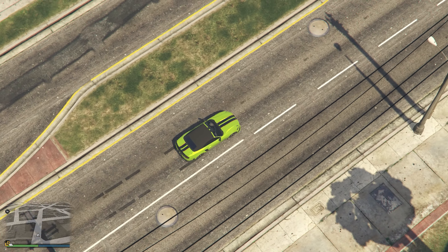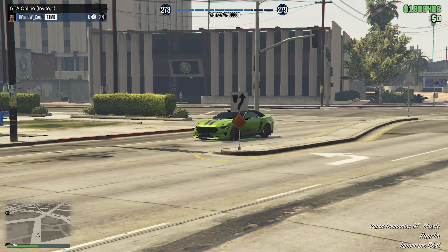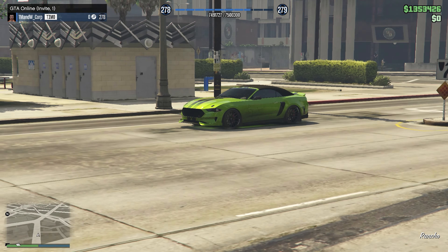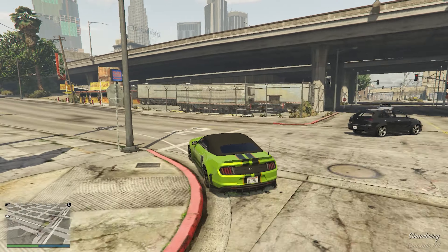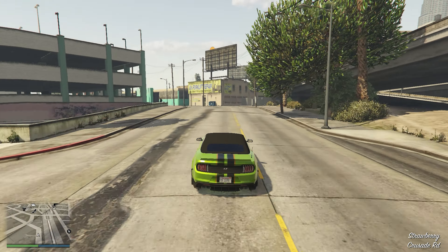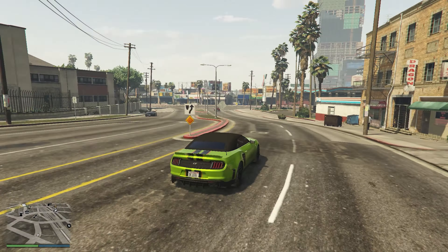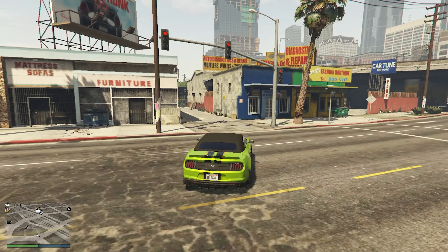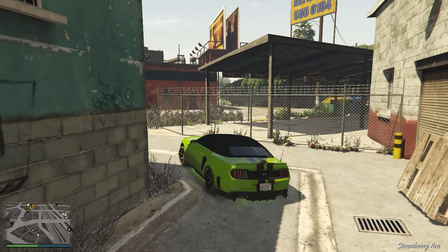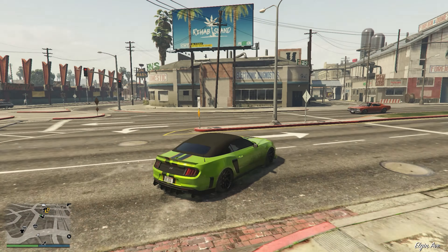Moving on to the review and starting off with the acceleration as always. The Vapid GT does not disappoint. It launches off the line pretty well, actually a little bit better than most muscle cars, honestly. And then after that, it accelerates very, very well. It has good low to mid-end performance, and even then the top end acceleration is still pretty good. So when it comes to the acceleration, I'm going to give it a thumbs up.